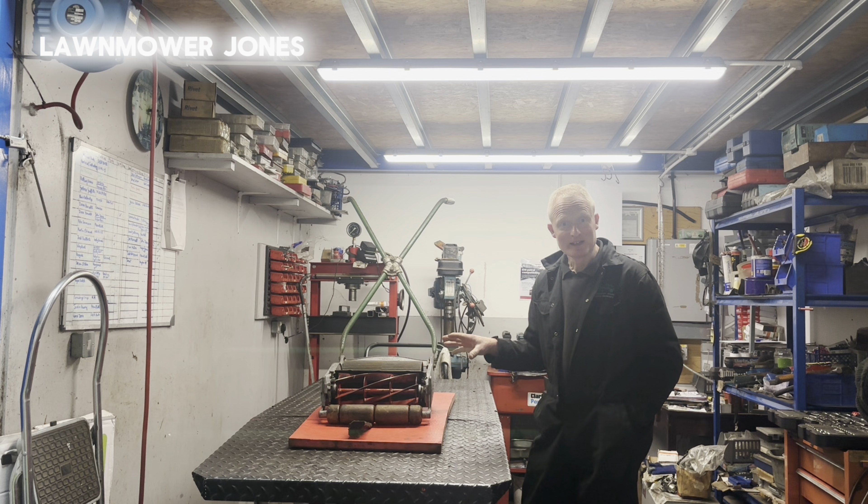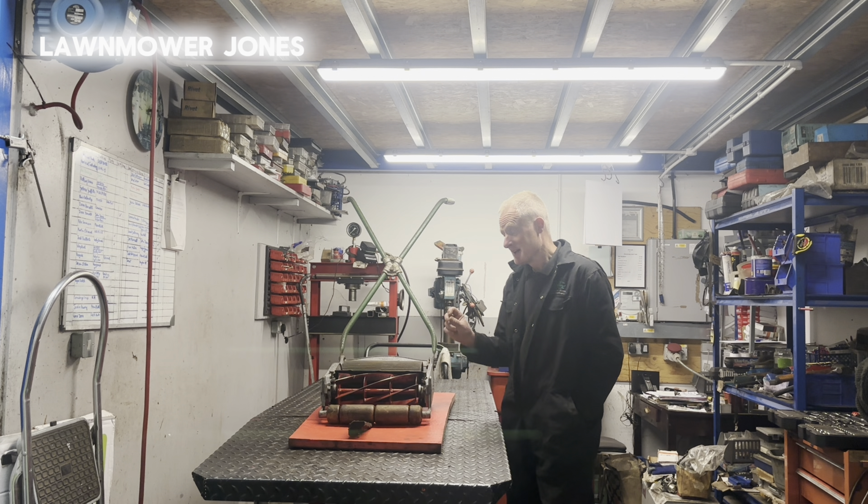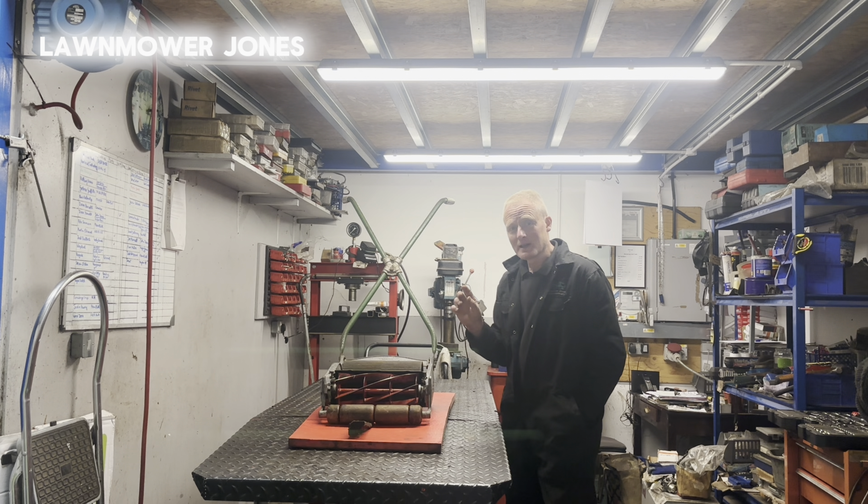So that takes care of the cylinder. The bottom blade itself — luckily on this machine — it didn't need replacing. So I was able just to sharpen the bottom blade on the Angle Master. If it had been really worn, obviously I'd have to knock the old screws out, fit a new bottom blade and then give that a grind as well. But in the case of this mower, I didn't need to.